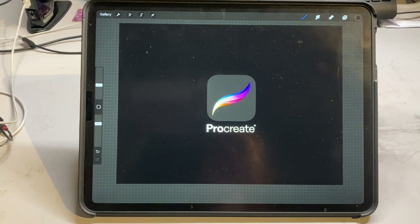Hello everyone, this is Katie. Today I'm going to be giving you an intro on how to get started with the application Procreate.